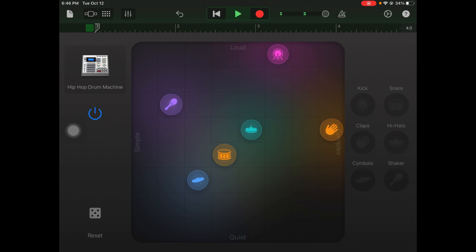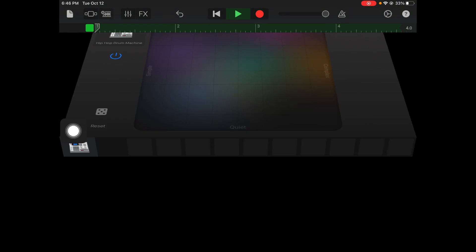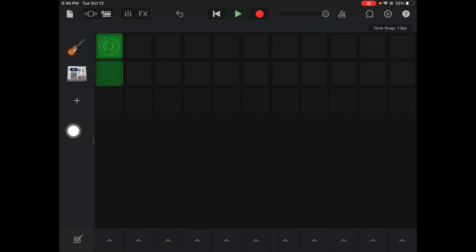There we go — I'm liking how this sounds. Now I'm going to hit record and let it record four bars. There's my four bars recorded. If I go back to my live loops, the loop will be there that I can play with my guitar.